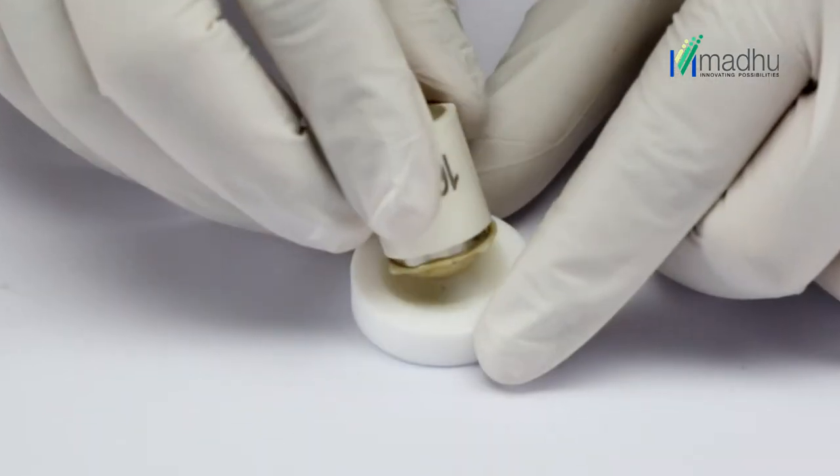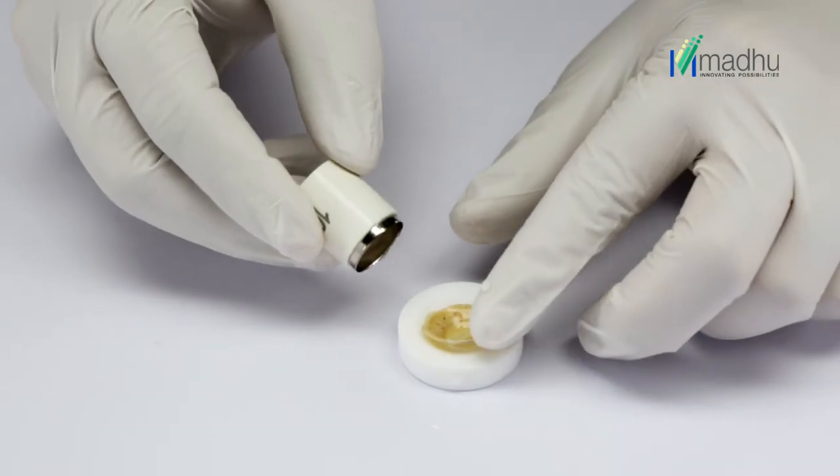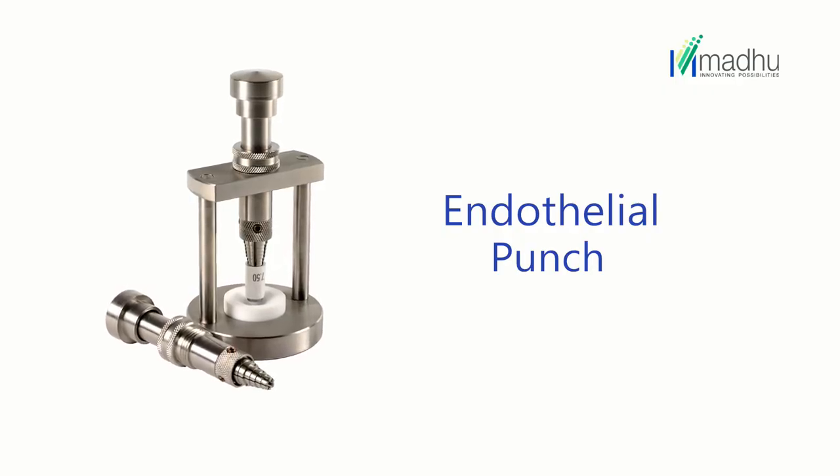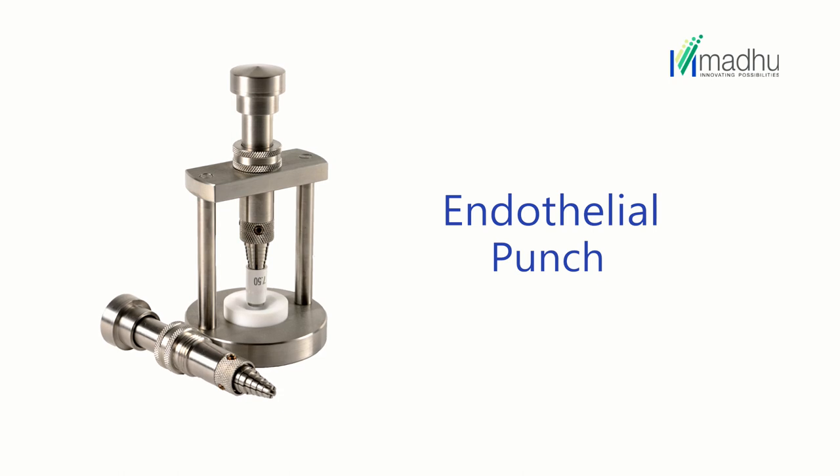For taking out smaller diameter corneal buttons, it is recommended to use the disposable trephine with an endothelial punch for accurate and vertical cutting of the corneal tissue.